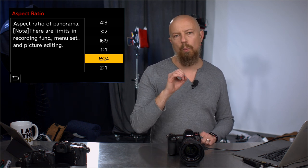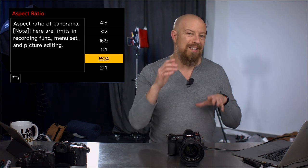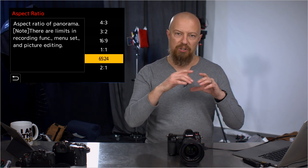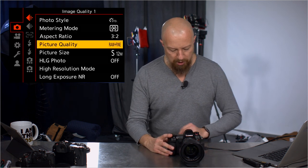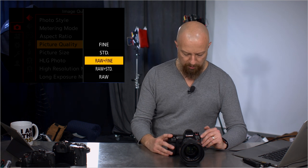One of the neat things about shooting still photos on these cameras — same with the G series — when you're shooting a crop, if you shoot JPEG you get the cropped JPEG, but if you shoot RAW, when you load it up into Lightroom the entire file is still there. The crop you chose in-camera is already applied, but you can uncrop it or recrop it, which is neat. Picture quality is the same as before — fine, standard, RAW plus fine, and so on.